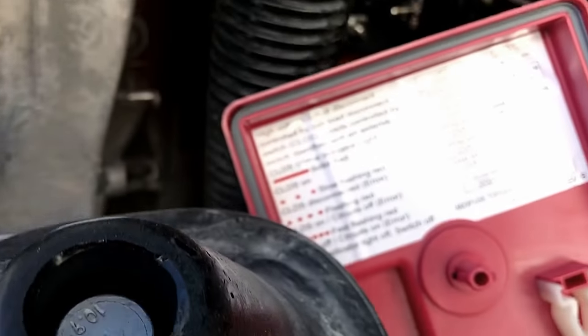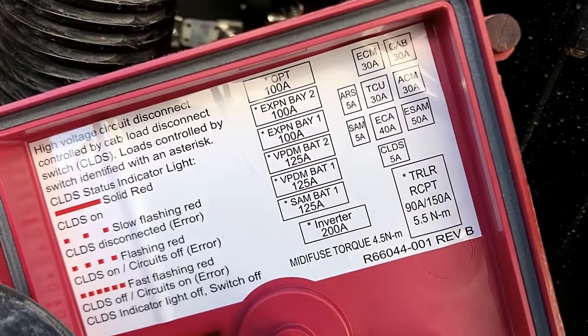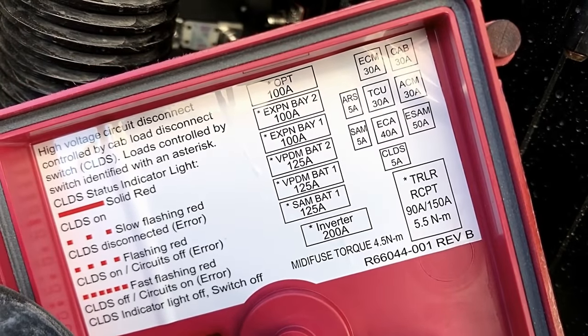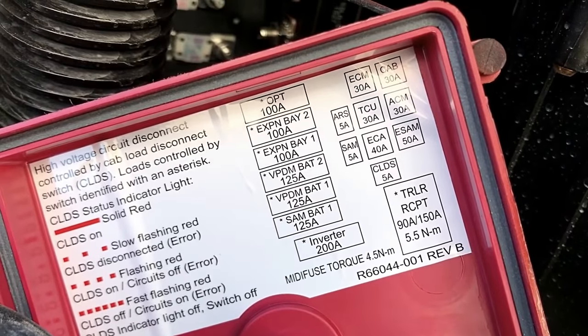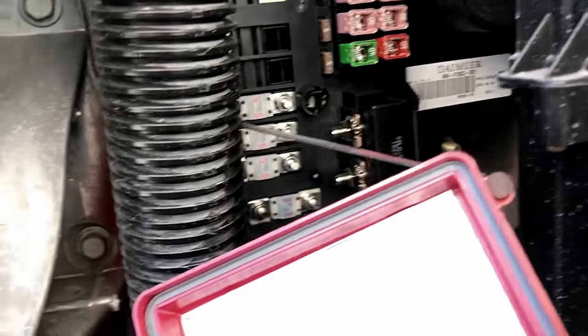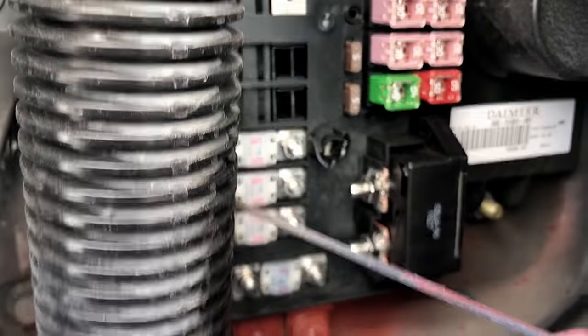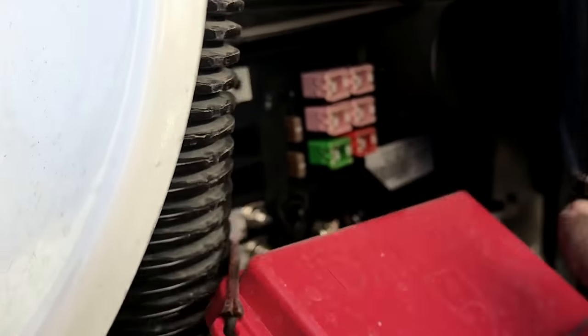See all the fuses? These are the fuses you got. You've got the TCM, ECM, TCU, the transmission, the cab, the ACM — the aftertreatment control module — and you've got all the major power fuses right there. That's one of the spots under the hood.